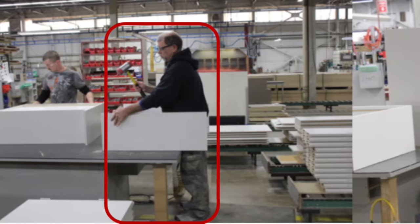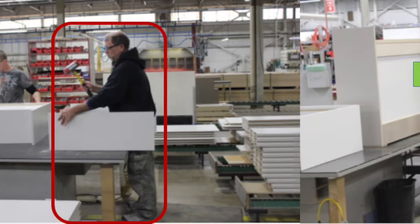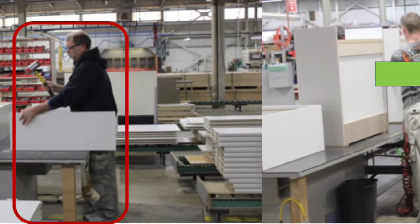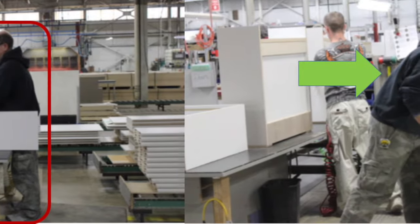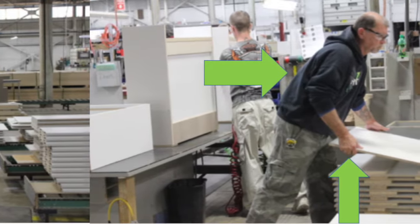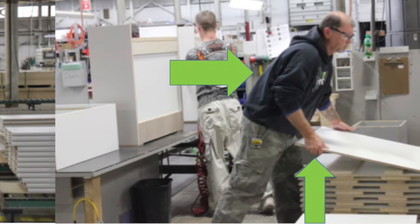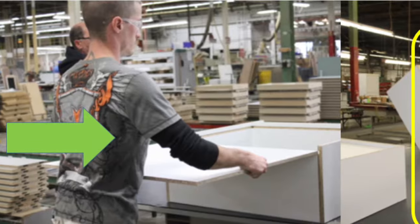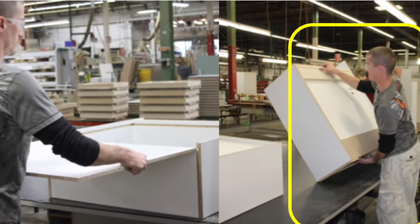Awkward postures and forceful exertions are observed during the pre-build task. Forceful exertions are required to use the rubber mallet to position the cabinet components, and forward bending of the neck and torso were observed while assembling the cabinet. Also, forceful exertions are required to lift the cabinet components with forward bending of the torso to retrieve the parts. Forceful exertions are required to push the back of the cabinet into position and to position the cabinet upright.